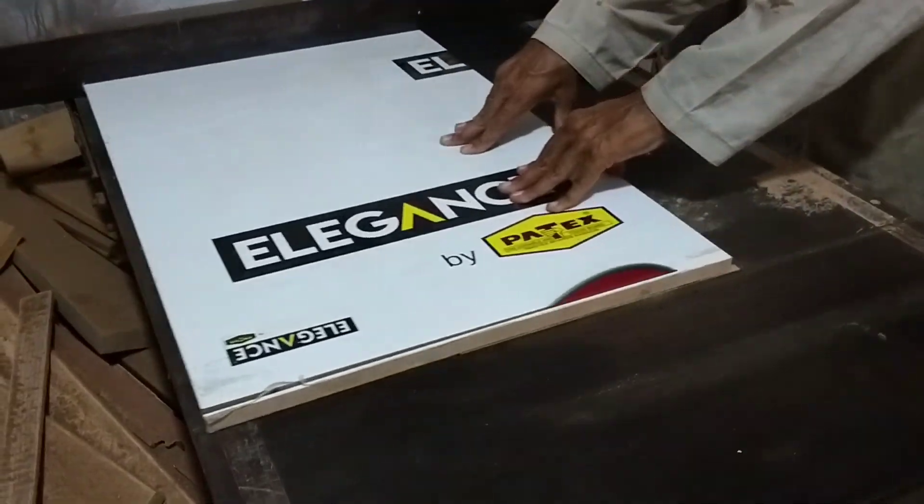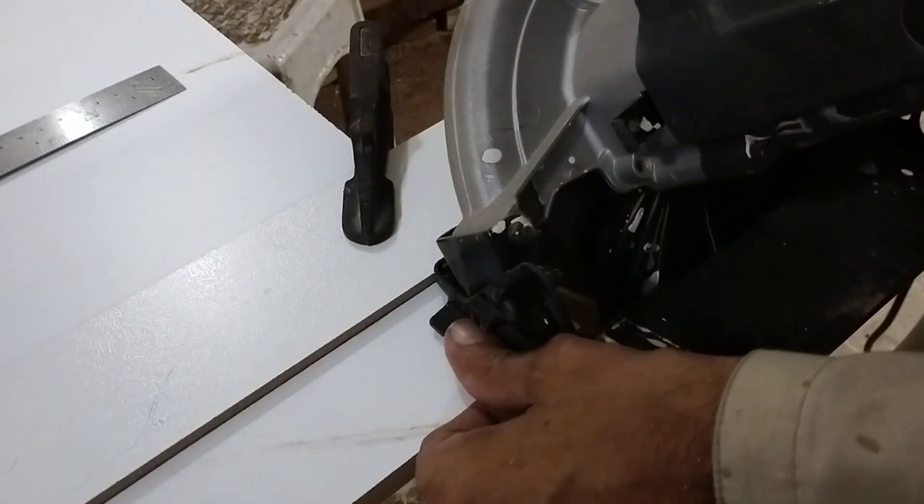We will cut it to 20 inches, then cut the sheet at 45 degrees.